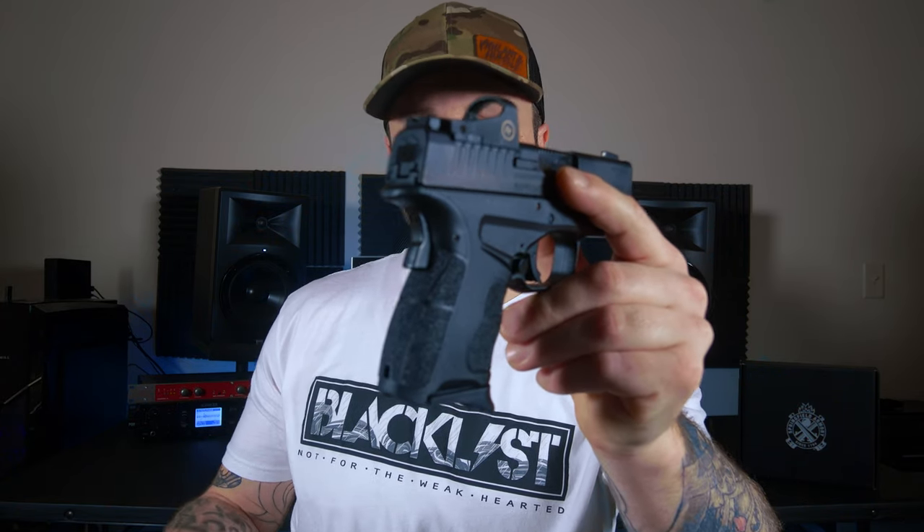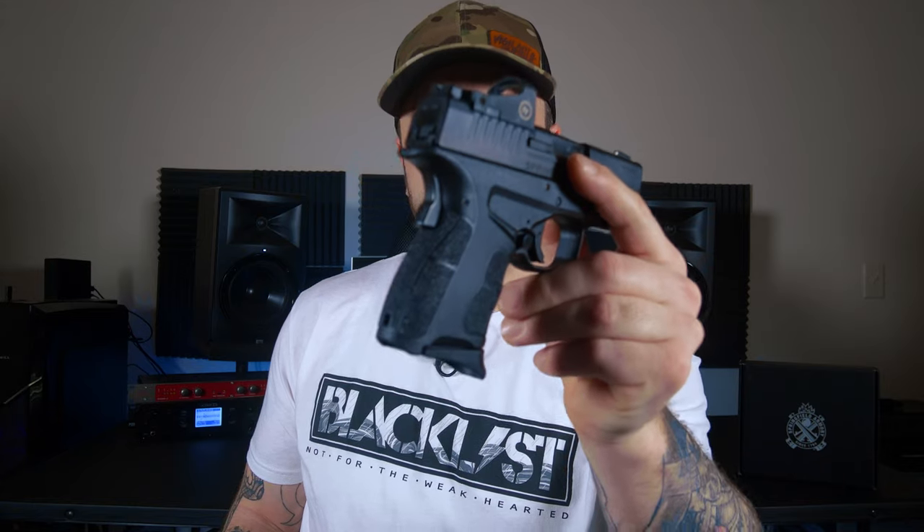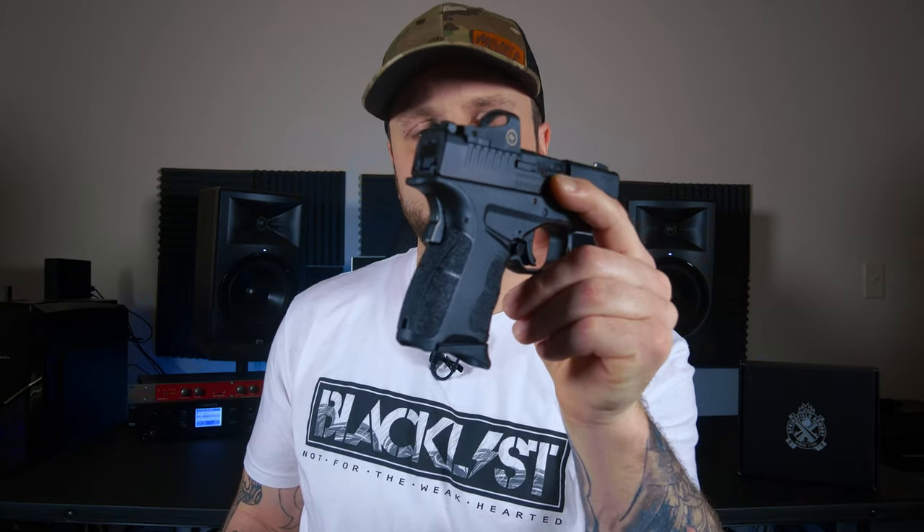The XDS Mod 2 OSP, just like the XDMs, has the integral backstrap safety. That's going to allow your firearm to stay extra safe while it's in the carrying position. I know a lot of people hate that safety — very 1911-ish. I was never the biggest fan of the backstrap safety, but after some tests and evaluation, I realized that when you're going to grab that firearm and you're dedicated to using it in a self-defense situation, you're going to be gripping that sucker so tight you're not even going to notice it's there. I did a couple of different tests picking this firearm up off the table, trying to do it as fast as I could with the worst grip I possibly could, to see if I had an issue disengaging that safety. I had no issues — I was able to discharge this firearm no matter how I gripped it.